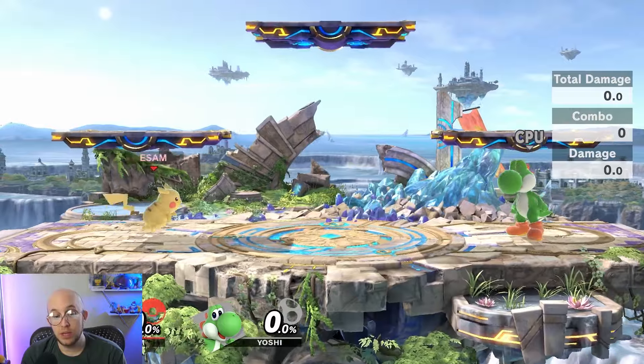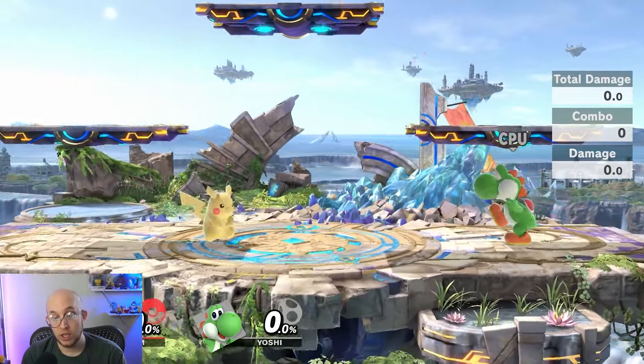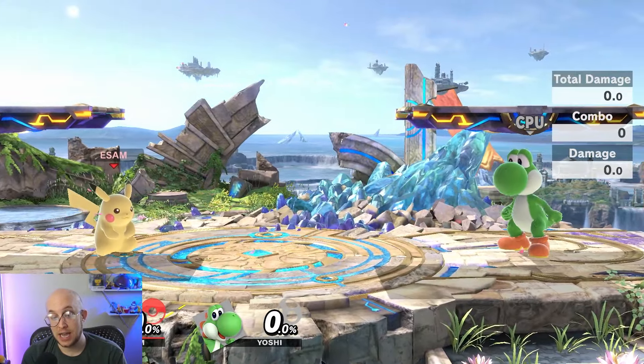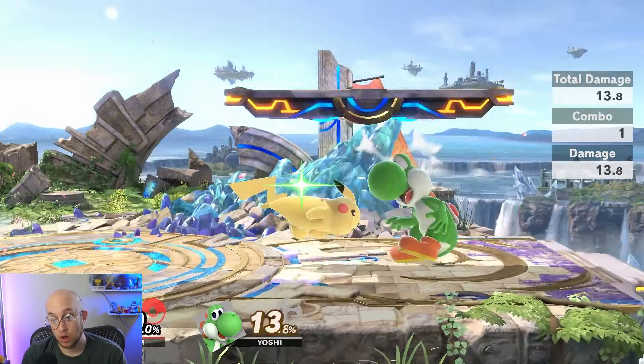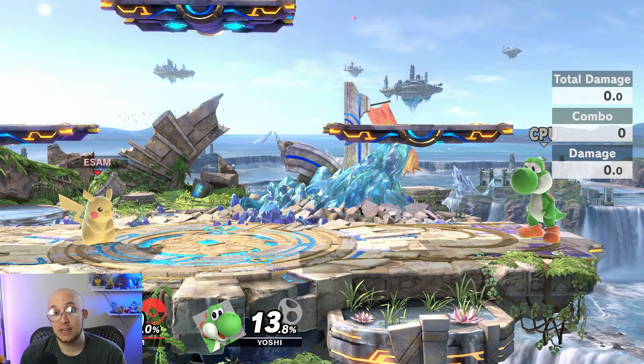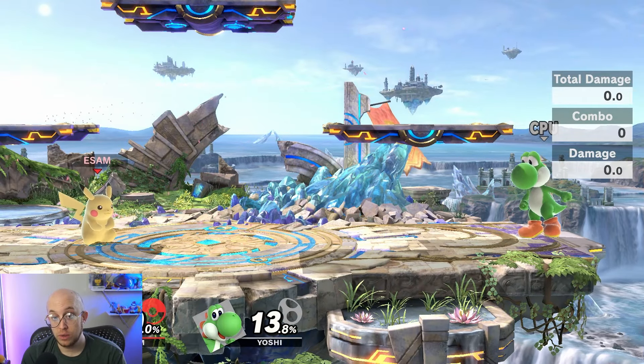To round out movement: you have jumping, walking, and running. If you flick your stick, you run. Every character also has a dash attack, where you hit the A button while running, which is a different ground move. Jabs, tilts, smash attacks, and dash attacks are all ground moves.